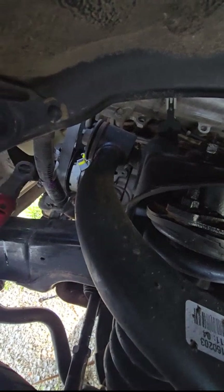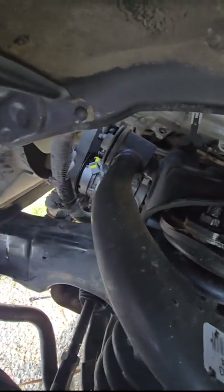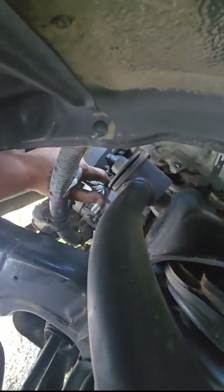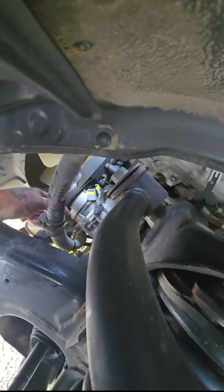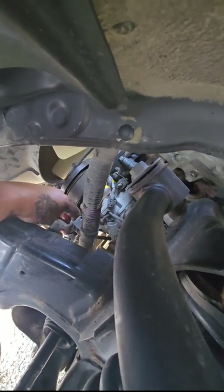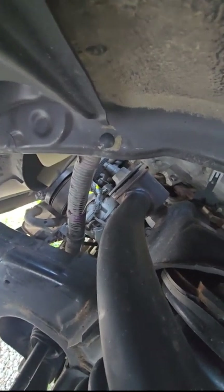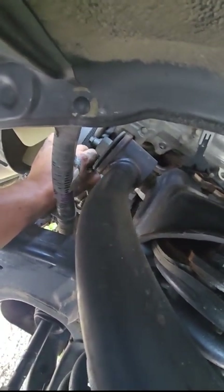Now we're going to go ahead and take the studs off — I might have to get a 6-mile-long extension or a little ratchet, because the electric ratchet is too big to go in there. Now we've found the ratchet finally — searched through my entire tool collection to find it. That one's broken loose. I don't know how in the world I'm going to get this one — I guess like that. What is the likelihood that these actually spin right out? So far, so good.